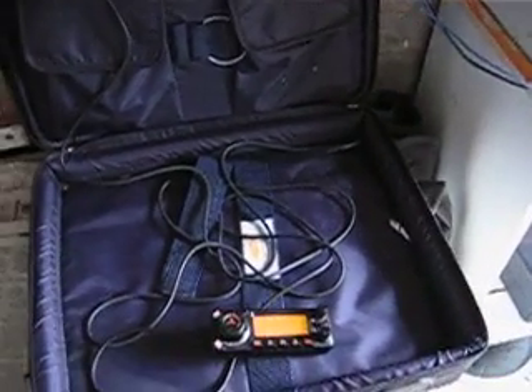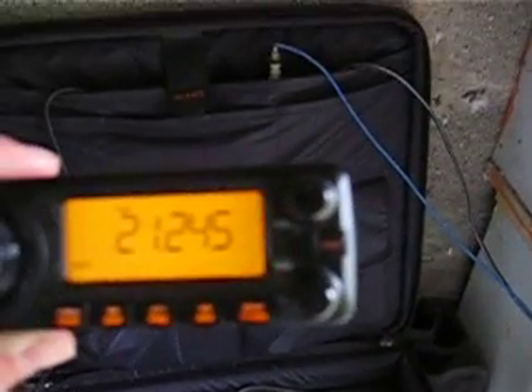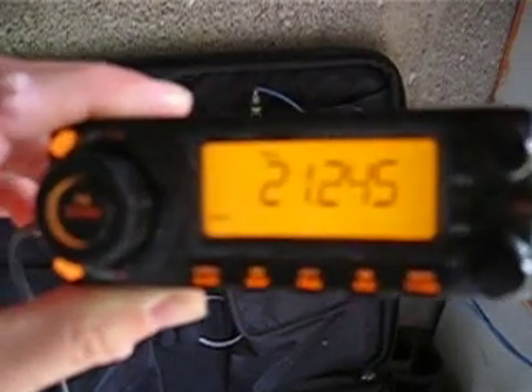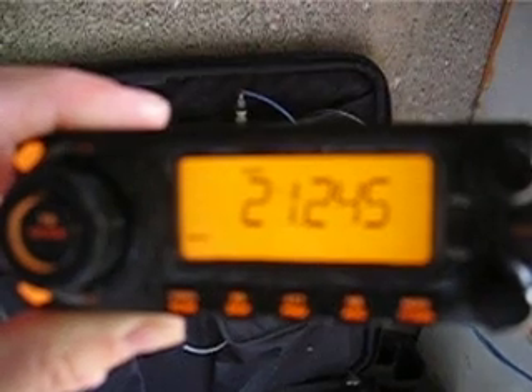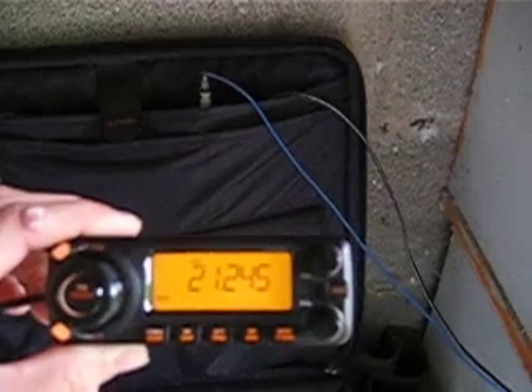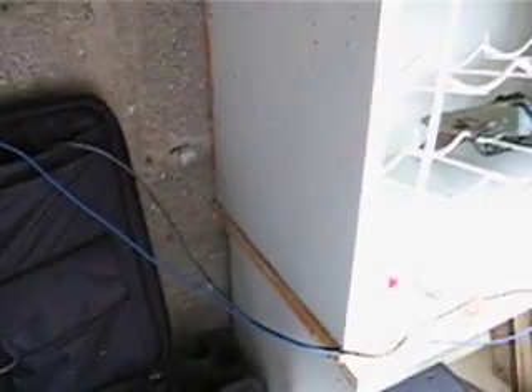I've currently got it on 15 meters and working nicely. Currently listening to a Greek station on 21.245. So there's some good conditions at the moment.